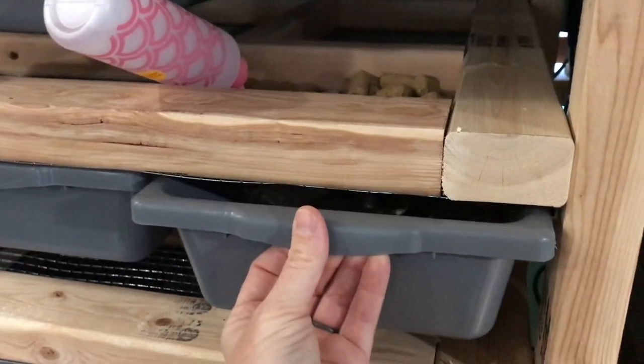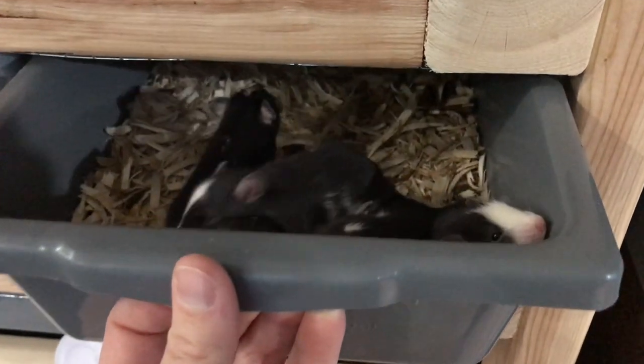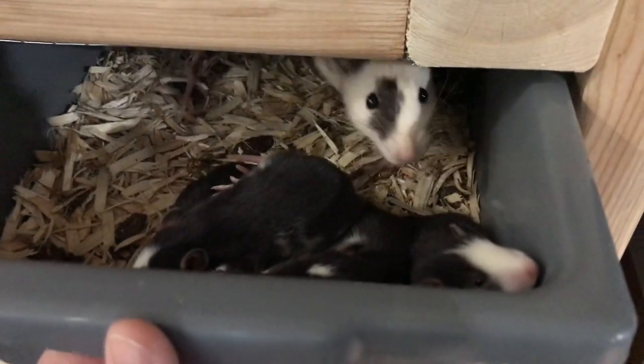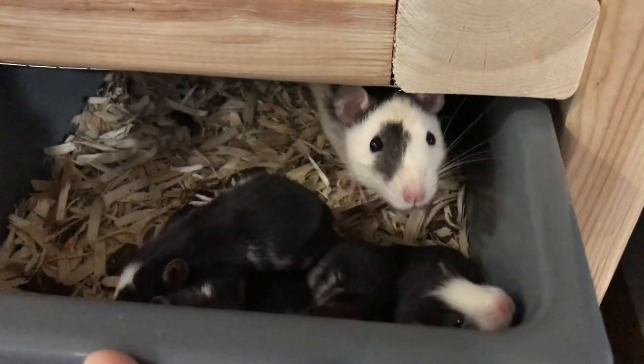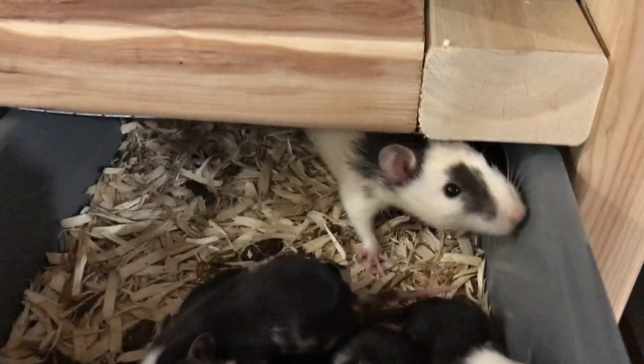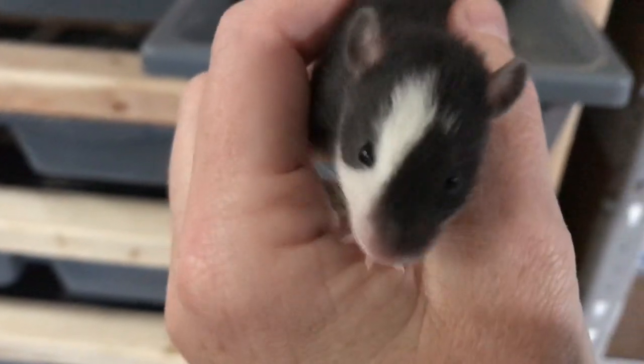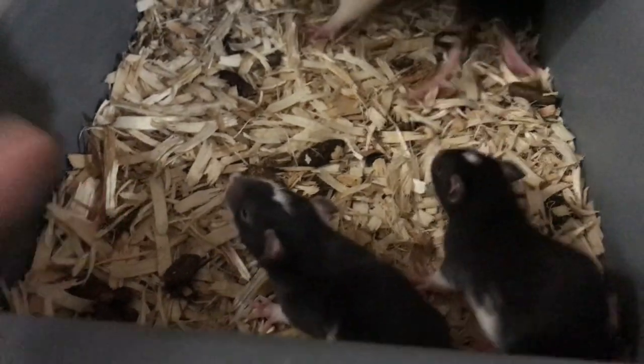This mama is the one I moved over who has babies, and they just opened their eyes — look at how cute they are! There's mama and all the little babies with their eyes open. They are so stinking cute — one even looks two-faced! Yes, they are adorable and they need a bin change.